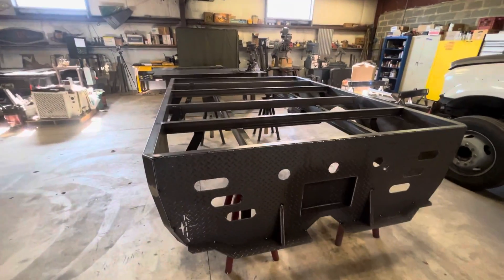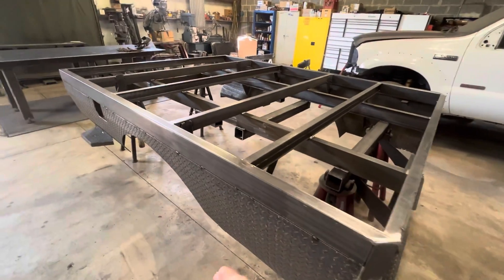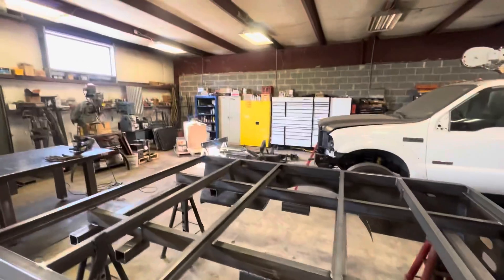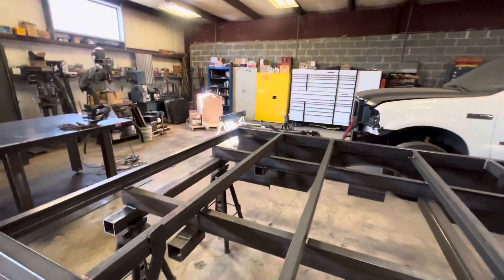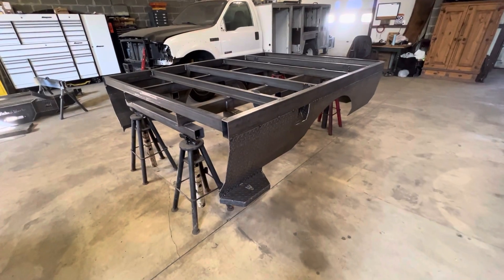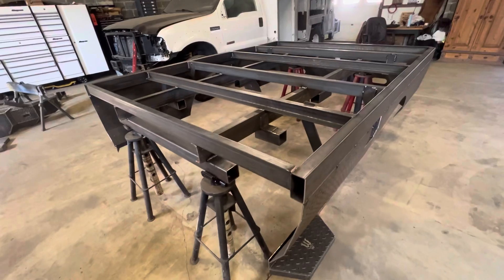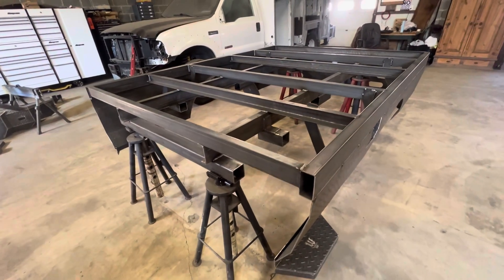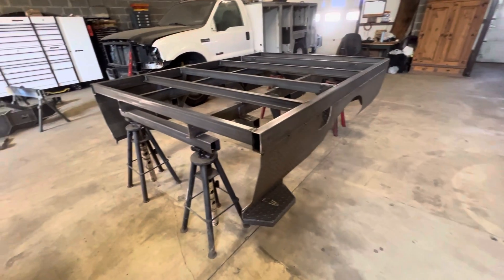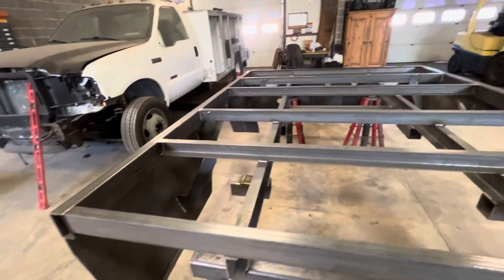Welcome back to another video guys, this is Wicked Garage. As you can see, I'm in the process of building a flatbed and some other stuff which you've seen in the last episode. Still getting used to this phone, but it's a lot better — you can probably hear me a lot better. Let me just go through what my plan is today. As you can see, it's on jack stands and pretty much everything is welded solid on the frame itself.